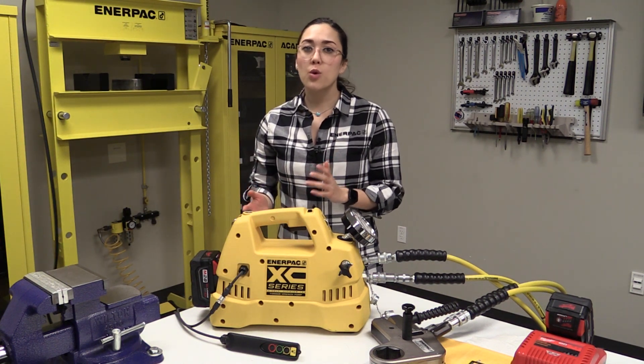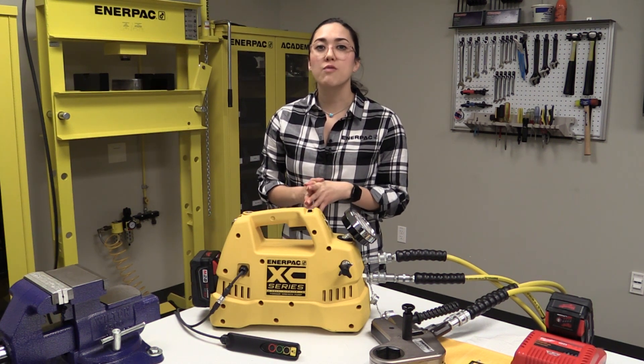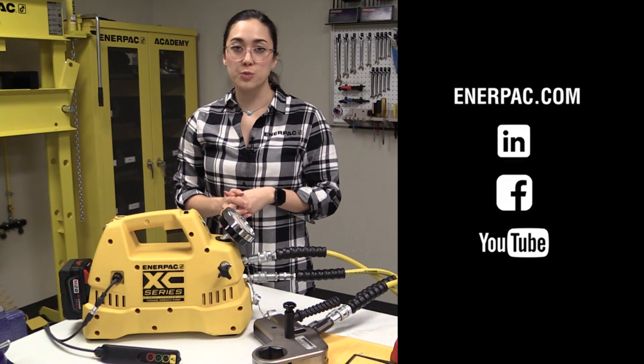The interactive pendant is a tool for every user, whether it is simply used in manual mode or one of the many other functions. The XZ torque wrench pump is a convenient and reliable solution for a multitude of maintenance bolting applications. For more information, visit enerpac.com. Also, check out our Facebook, LinkedIn, and YouTube channel for more information about how our products can make you safer and more productive.